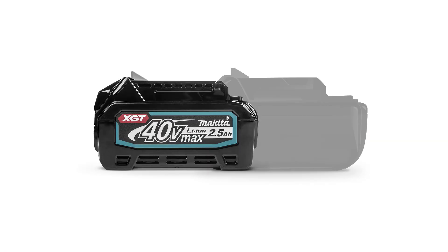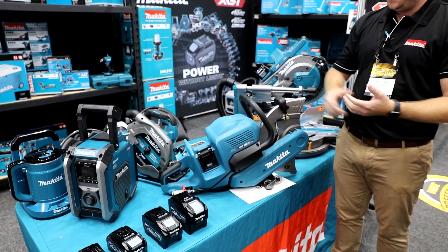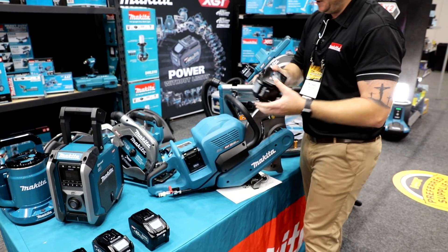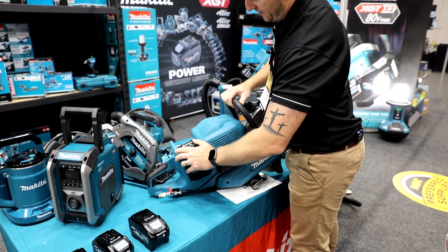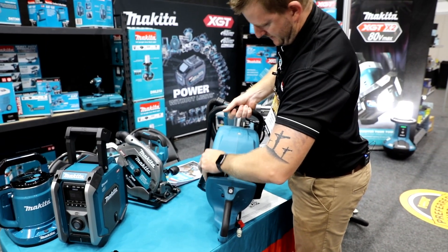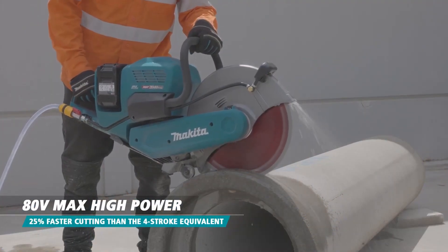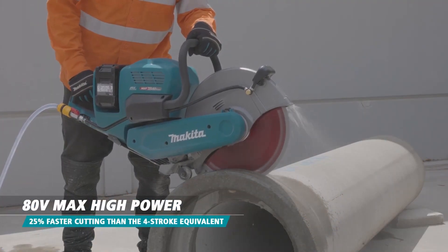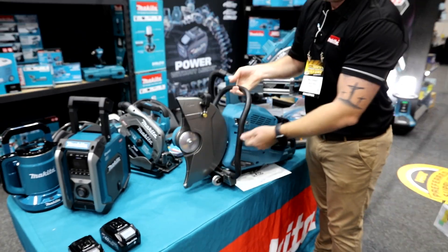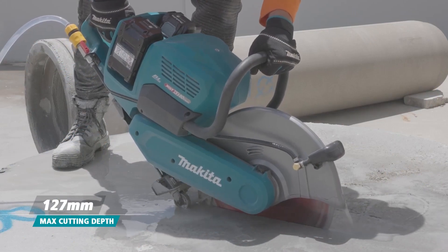We've got a two and a half, a four, a five, and an eight amp hour unit. It takes two batteries to run the machine — I'll put another one over this side here, straight in there like that. Very well balanced. The 355mm blade goes on the front here. You can put a diamond blade or an abrasive blade for cutting reo and stuff like that.